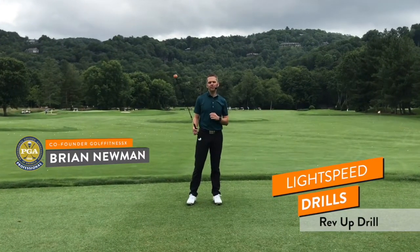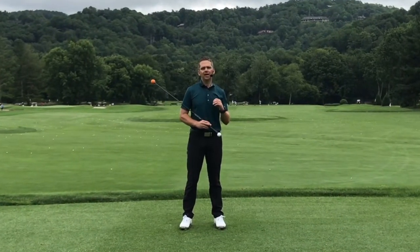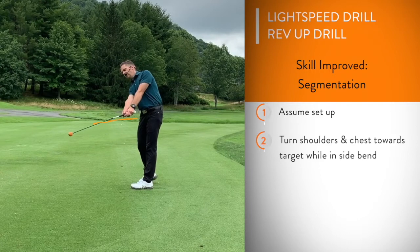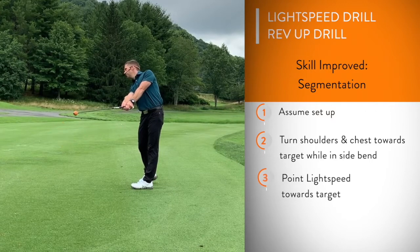Here's a great drill with the Orange Whip light speed to improve your hip speed as well as your sequence, increasing your club head speed as well as consistency. We want to go ahead and assume our setup foundation. We're going to rotate our upper body while remaining in side bend, as well as our hips towards our intended target, and hold the light speed directly out in front of us.